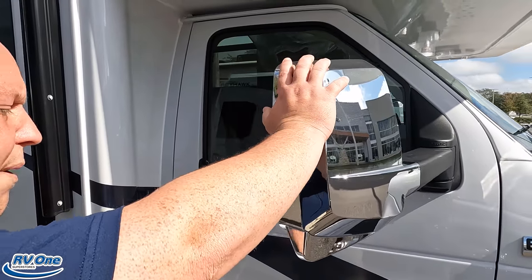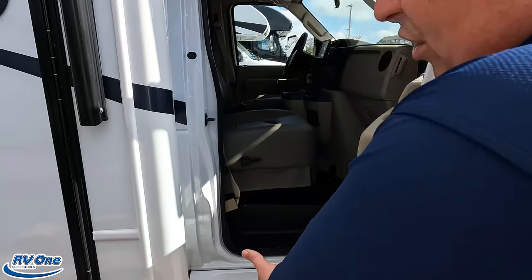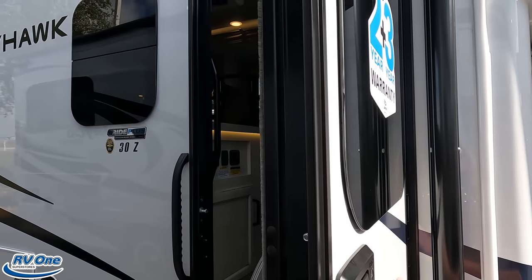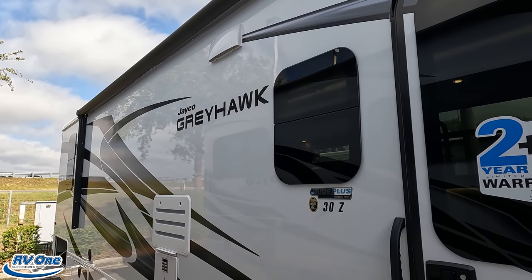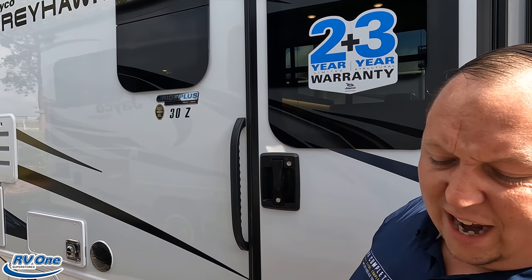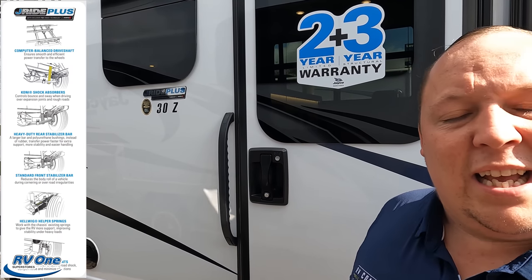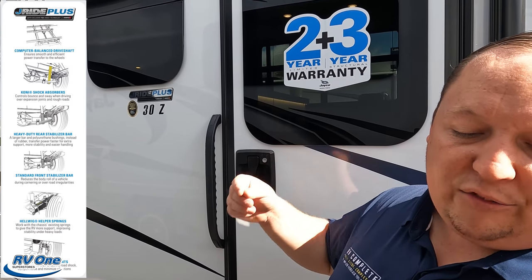Coming down the side, we have chrome mirrors on both left and right with cameras integrated in them. There's also a very nice running board making it easier to get in and out. Look at that automatic door, and a very nice power awning with LED lights. We have Greyhawk frameless windows. Because it's a Jayco, it comes with a two-year warranty and three-year structural. Also, because of Jayco, this has the J-Ride Plus — a computer-balanced driveshaft, Koni shocks, heavy-duty rear stabilizer bars, standard front stabilizer bars, Helwig helper springs, and rubber isolated mounts.